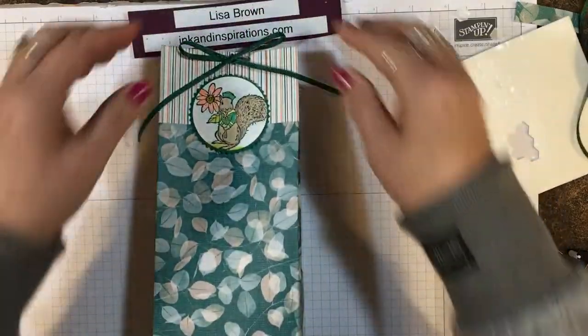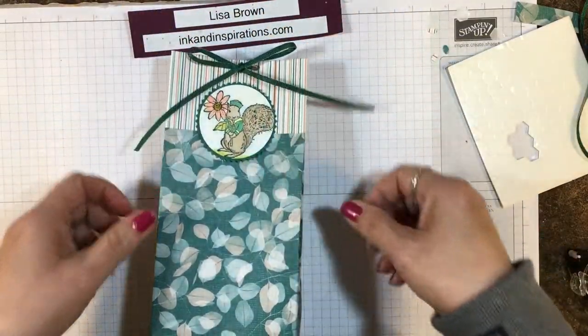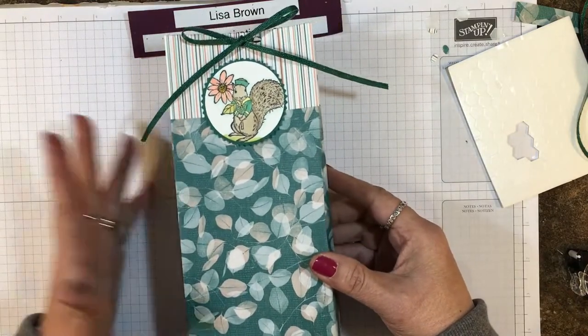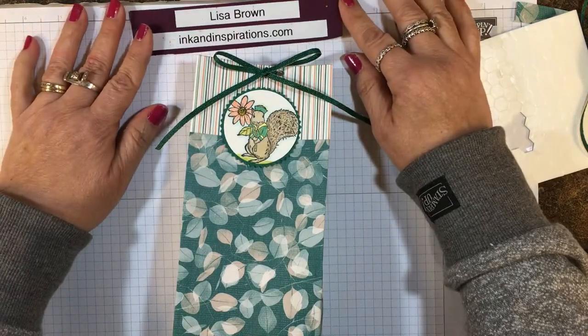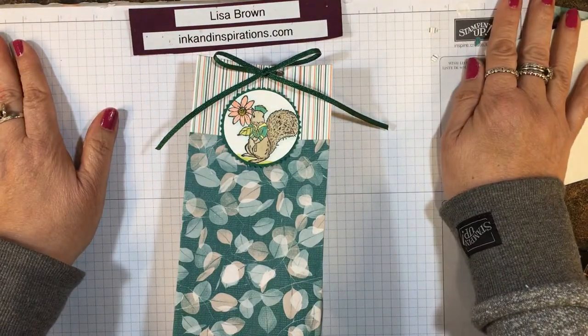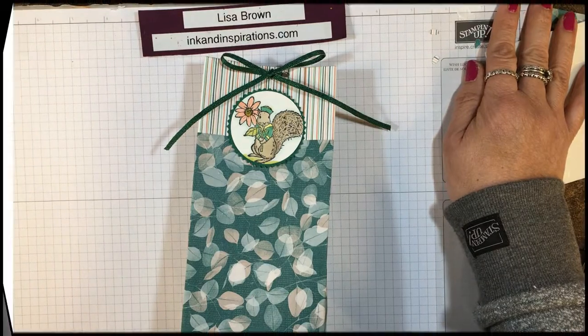There's an easy bag for a little one — or anyone really — and it holds quite a few treats. I'm thinking about Easter and just giving little springtime gifts, so I hope you can use this idea. If you have any questions let me know, visit my website at inkandinspirations.com, and I'll see you all again soon. Take care, bye bye!